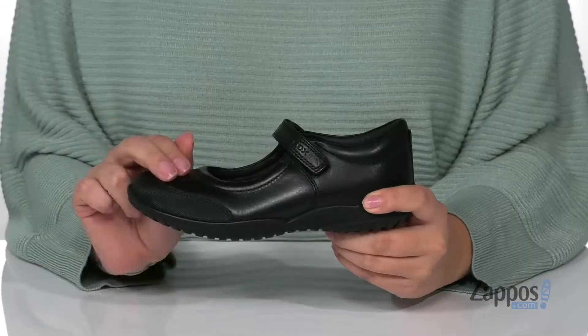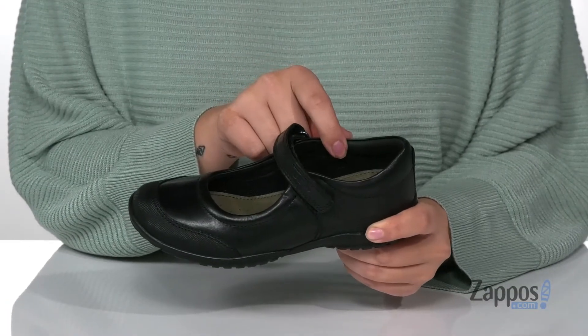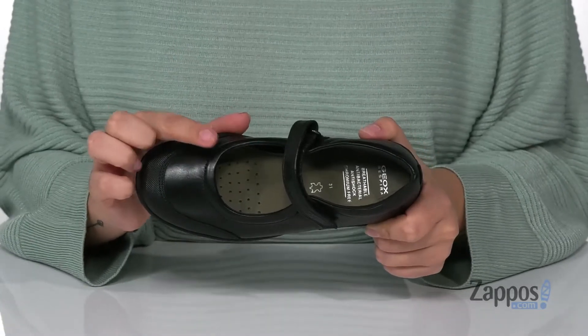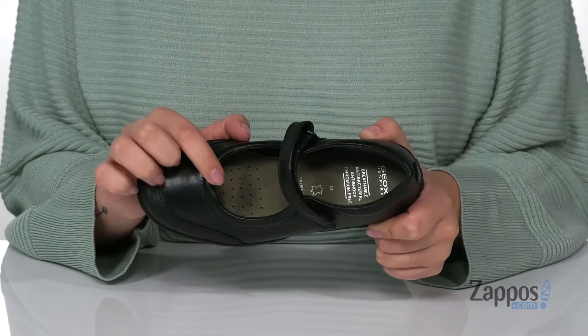Hey y'all, it's Katarina from Zappos and this is the Shadow 54 by G-OX Kids. These shoes have a leather and textile upper with a leather and textile inner lining. That footbed is anti-bacterial and anti-shock, and it also has perforations for added breathability.